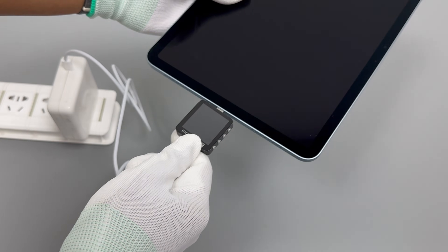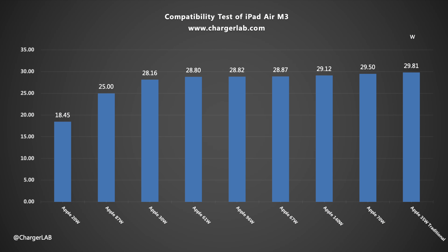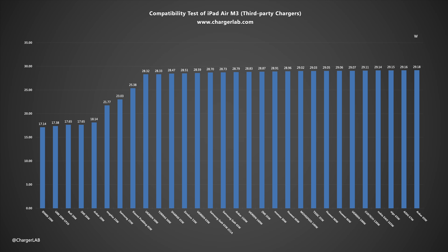Let's do the charging compatibility test. Apple's charger power ranges between 18W and 29W, with a maximum of around 30W, supporting 9V and 15V voltage levels. The third-party charger has a maximum charging power of 31.32W, which is similar to Apple's charger. It supports 5V, 9V, and 15V PD 2.0 charging with a current of around 2A, and there are no compatibility issues.